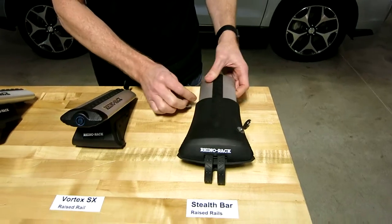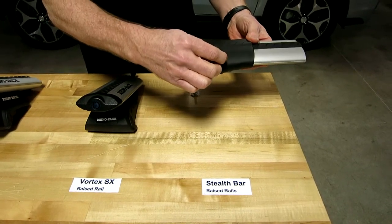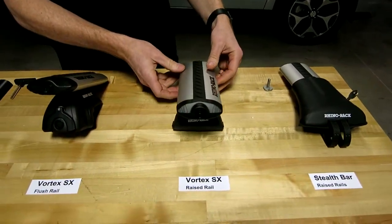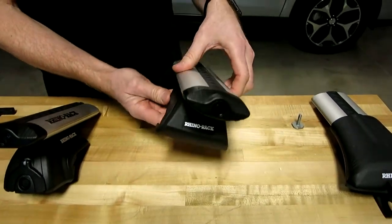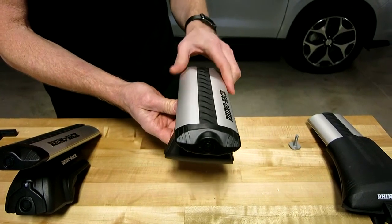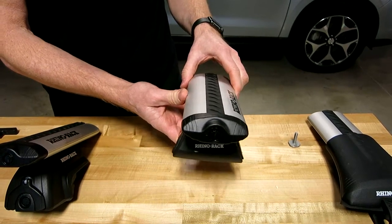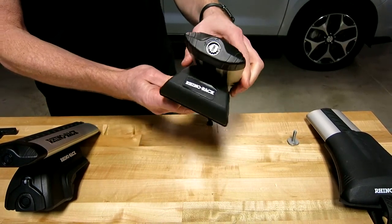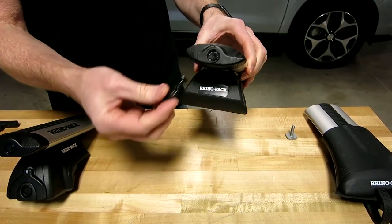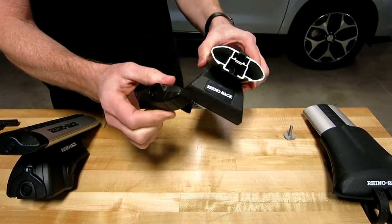Moving on to the next — this stealth bar does include locks along with keys. This is another raised rail roof rack system and this one is using a full length Vortex load bar. For those needing more space width-wise, you would select the Vortex SX. This one is using end caps which have a tamper resistant lock that holds the end cap in place as well as offering a strong theft deterrent.